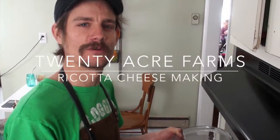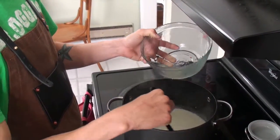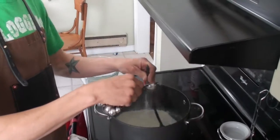We have two tablespoons of lemon juice and three tablespoons of white vinegar, and we're gonna put half of that into our milk and cream mix. We also have one tablespoon of kosher salt and we're gonna put that in here and keep stirring.